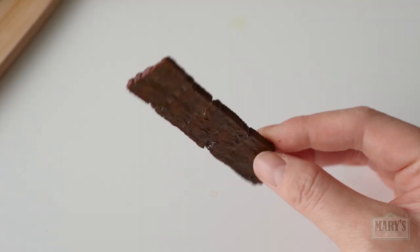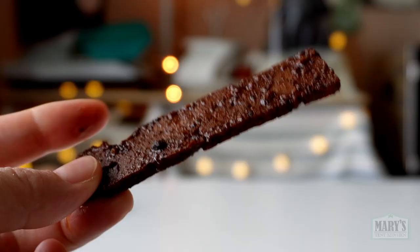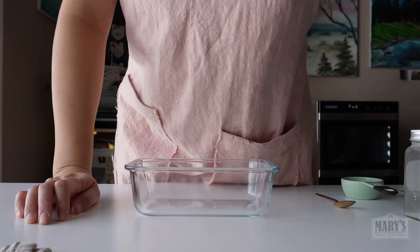It really tastes like bacon. Plus it has that fatty crispy mouthfeel like animal-based bacon, even if it doesn't quite look like it. I didn't actually film the first time I made this, nor did I write down the ingredients, so today I'm trying to recreate it from memory.